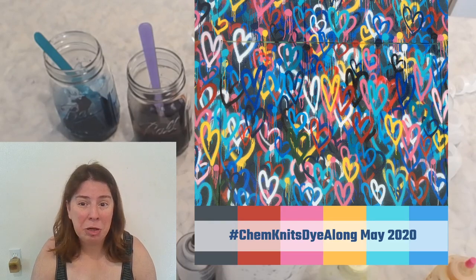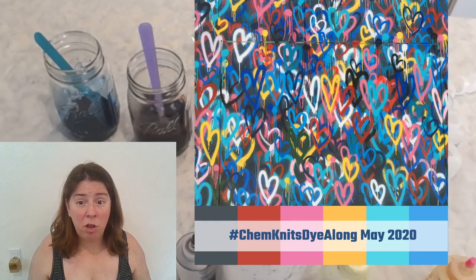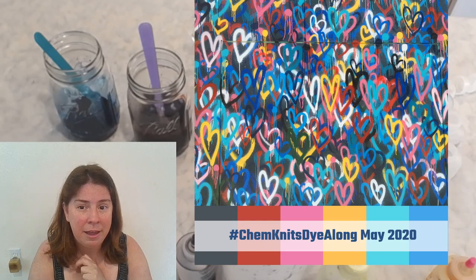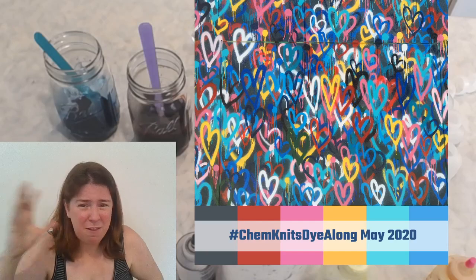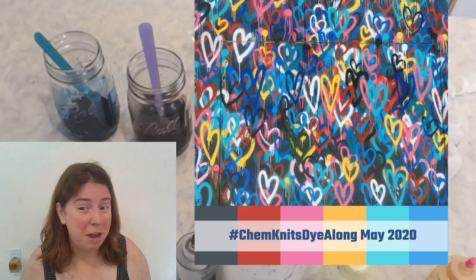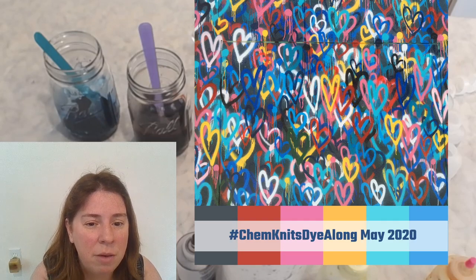I'll pick some of those to include in the recap, which is a lot of fun. I just ask that the colorways you include be ones that you dyed recently inspired by the photo. You can use fiber, you can spin and blend — there are many ways to be involved. One exception was last month when someone shared some yarn that was like blueberries and I was like okay, I have to include that.